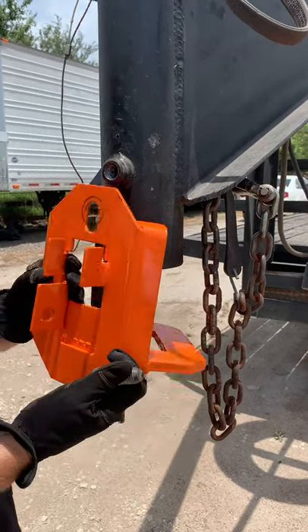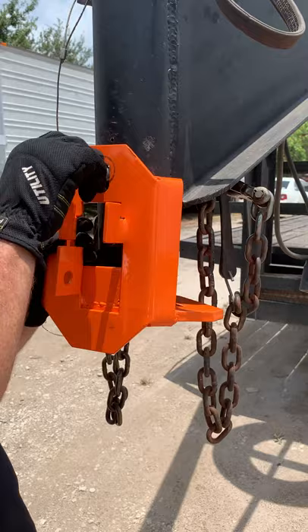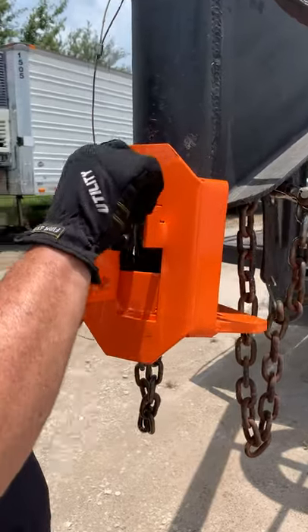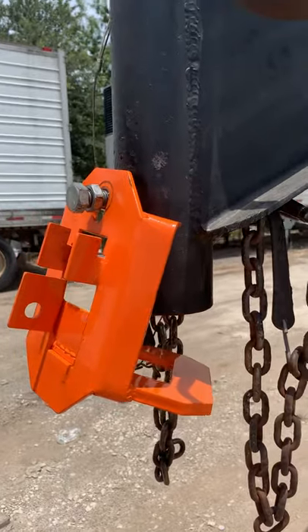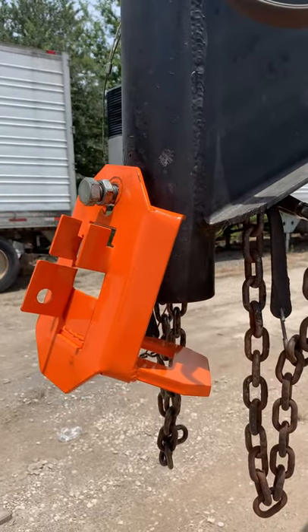Super easy. You want to install this first before you put your neck back in. Just get it started to where the neck will still slip back in. We're going to grab the neck over here and put it back in.